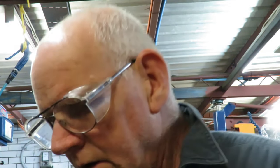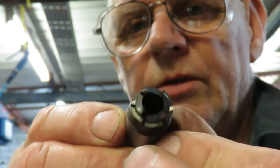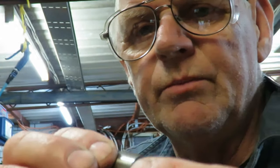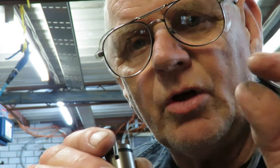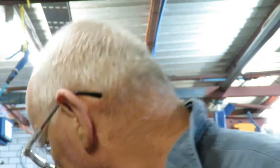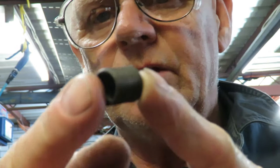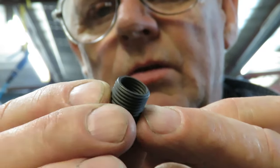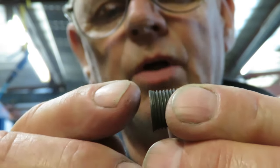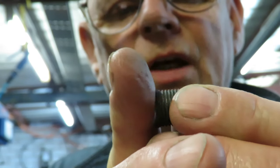You use that tap first. Then after that, you use this reamer. This reamer cuts a recess — a counterbore — which takes the top end of the insert. The insert itself — this is the TimeSert insert. This is a thin-walled insert, as you can see. The reamer makes that head recess so that the insert will come down flush.